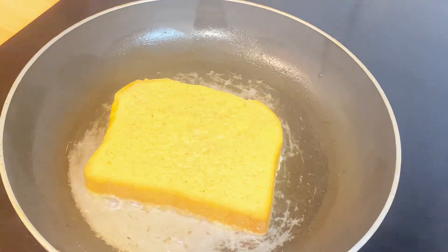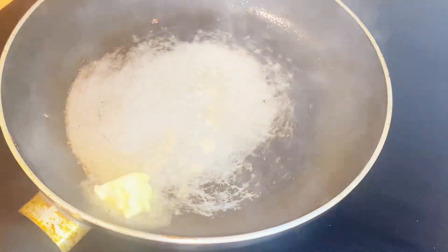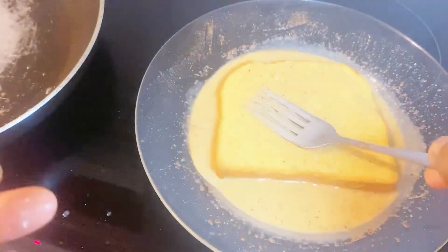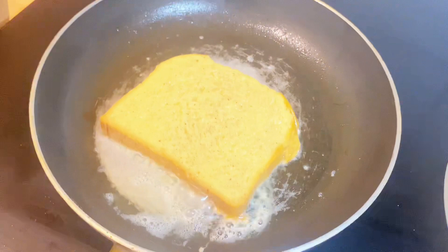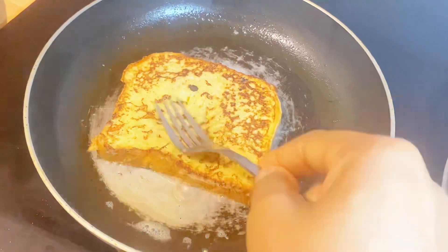Along the line I realized the second one got burnt — oops! I got a bit carried away, but no hard feelings, we move on. Now this is the third one, and I must tell you, the third one came out perfectly well. It came out well, guys!